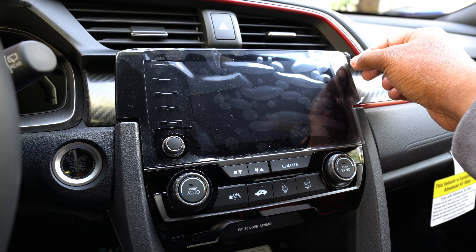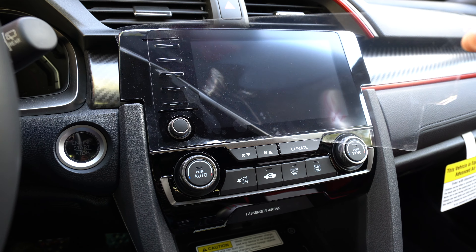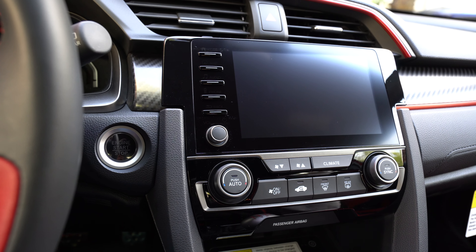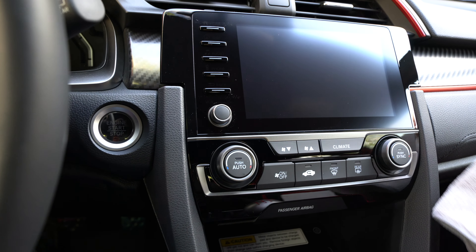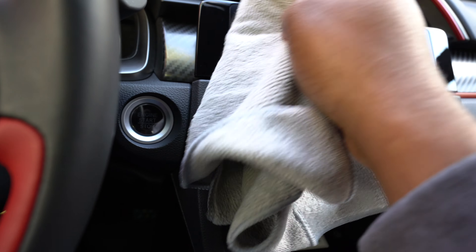So I'm finally taking this factory plastic off — all you've got to do is pull it back. I've got a microfiber towel right here to clean up the screen.